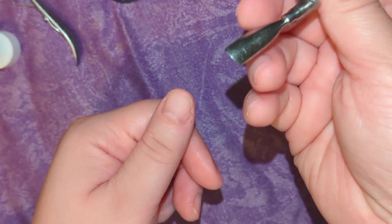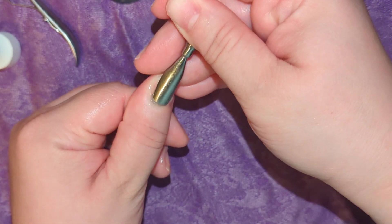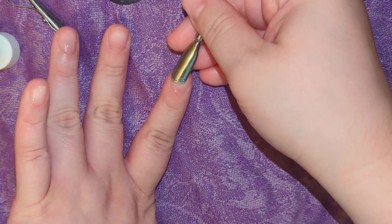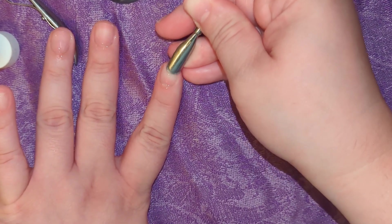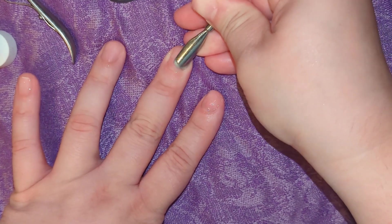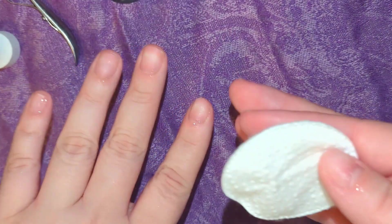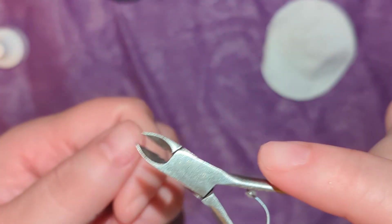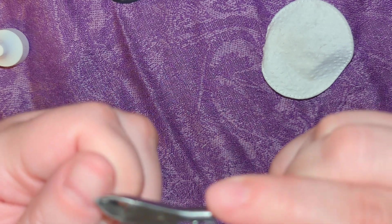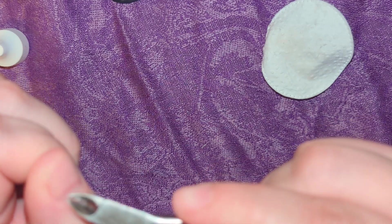Once some time has passed, I'll go in with my cuticle pusher and gently start pushing back the cuticles. That Sally Hansen product does the majority of the work — you'll notice a lot of the dead skin residue around your nails will just come off with the cuticle pusher. Repeat that on both hands. Once I've pushed back all the cuticles, I take a cotton round and wipe off the product, then go in with my cuticle cutter and gently cut any lifted cuticles around the nail bed. Repeat the same process with all of your nails.